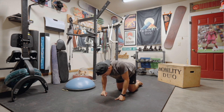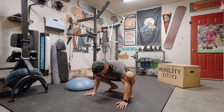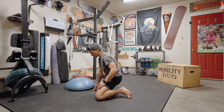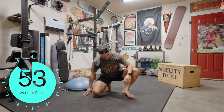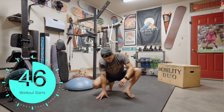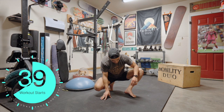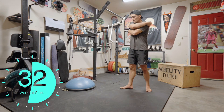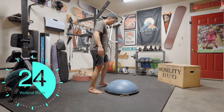Quick cat-cow into a yogi squat position. Bring one knee down, then the other knee, pushing your hips away for internal and external rotation. Do a little swimmer stretch. I'm going to get my BOSU ball ready. Our first movement is single-leg hip mobility.